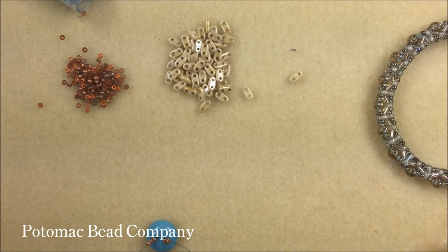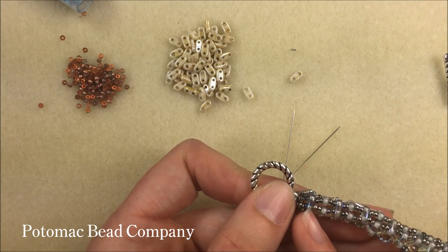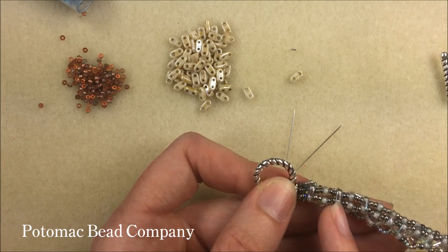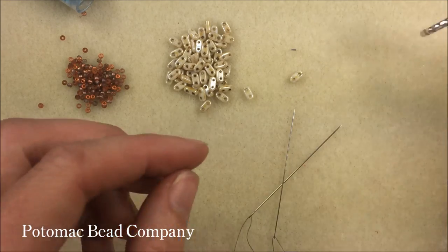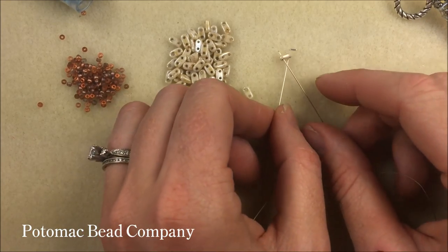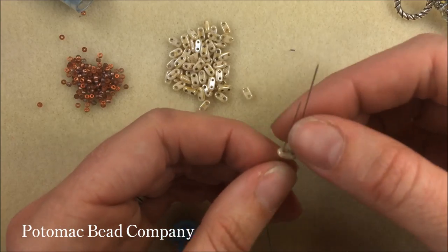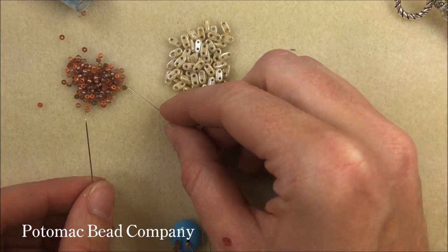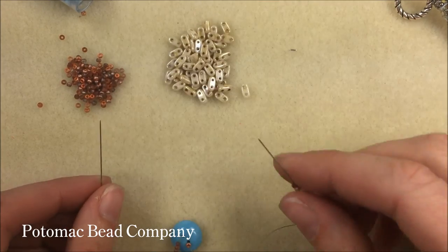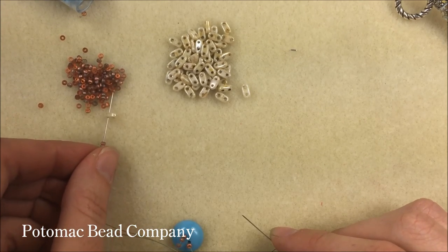Once I have those three on either side, we're going to do the underside of the bracelet first. The underside starts with a bar, then two seed beads on either side, a bar, two seed beads, and coming together through a fourth bar. So it's a very simple pattern. One needle goes through one hole of the bar, the other needle through the other hole. Then we separate: putting two 11-0s, a bar, and two 11-0s on the right needle, and the same — two 11-0s, a bar, two 11-0s — on the left.